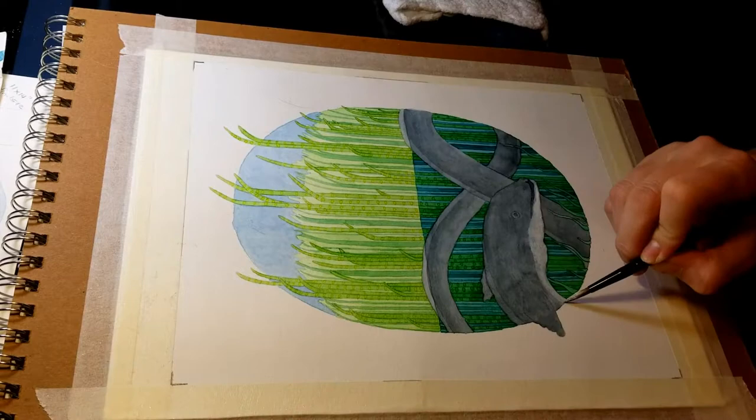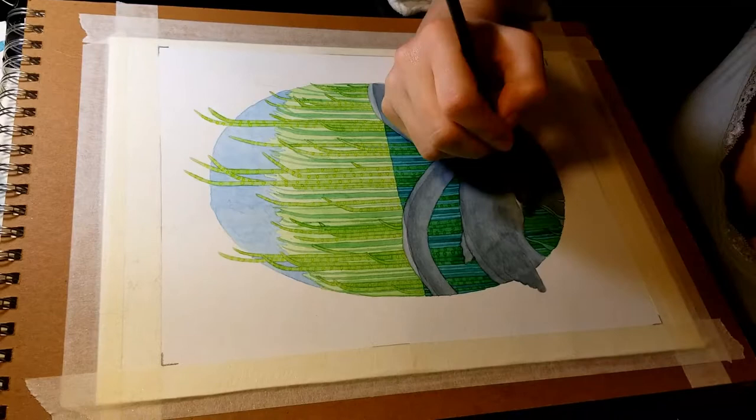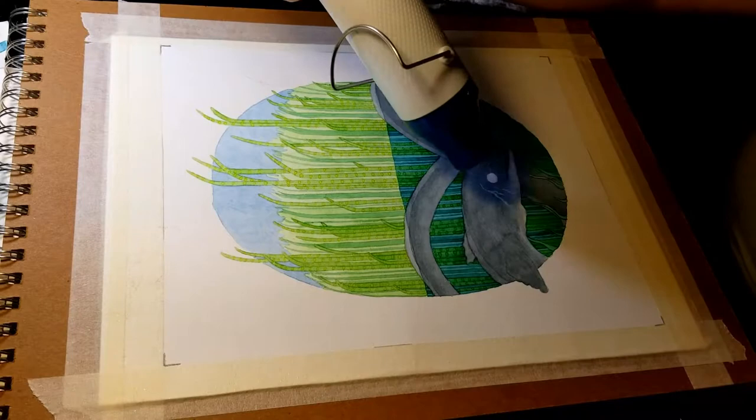I'm lifting a lot of paint on the edge and putting down white paint because it got way too dark on the underneath side. I'm also using the white to make the eye bigger than it was before, and I'm drying that. I had to put several layers of white down because unfortunately I couldn't lift enough paint to get it light enough there, so I had to use the white.